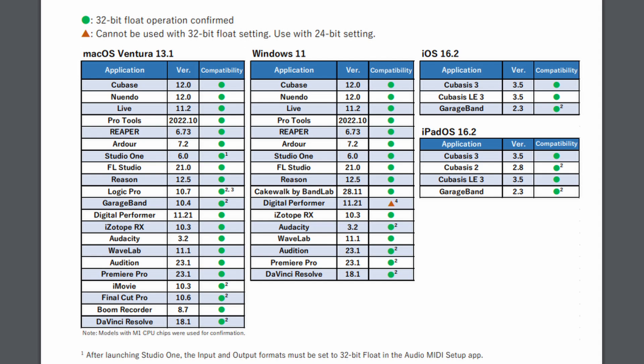Software-wise, you have to download and install Zoom's proprietary driver in order to get 32-bit float to work on your PC or Mac. Installation was a breeze, along with their lightweight Zoom Mix Control software — it's very easy to set up. There's a wide array of compatible software, including DaVinci Resolve, the free Audacity, and many others. In my non-scientific testing, I found the noise floor on the UAC-232 to be a little louder than my RODECaster Pro 2.